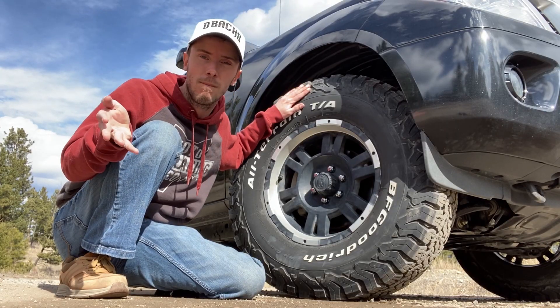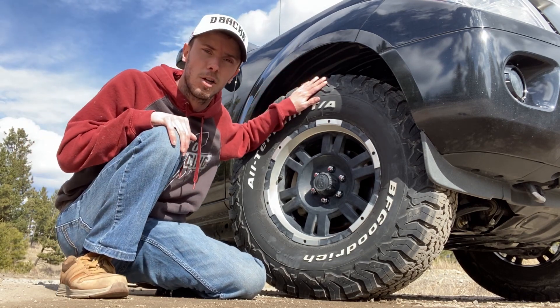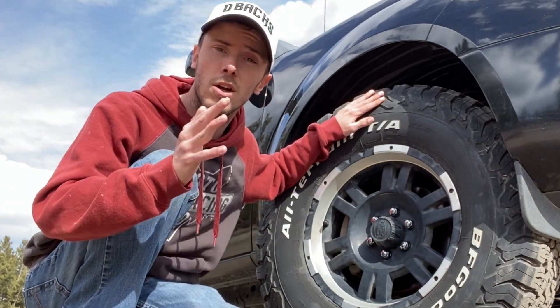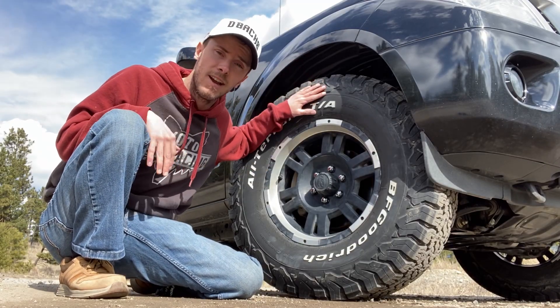I'm super stoked. I got to thank Mark T for hooking me up and helping me make this dream a reality. The stock tires were great, stock rims amazing, but I wanted to make this truck a little bit more my own — and hey, this is just the first step.